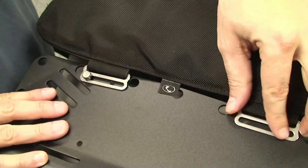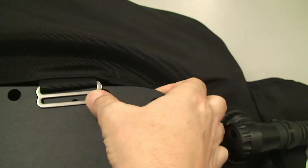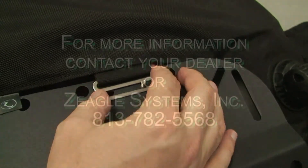Same technique: put the eight bolts through the countersunk holes, put the nuts on them, and tighten them up with a 3/8 inch nut driver and a Phillips screwdriver.